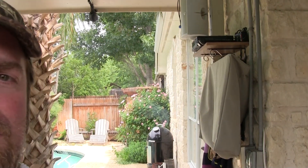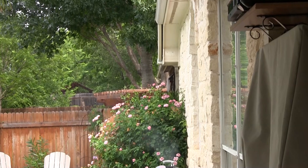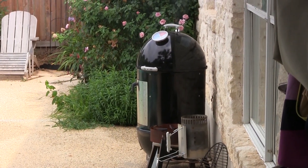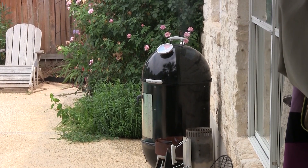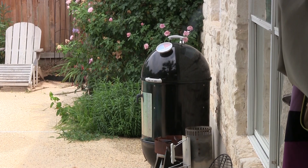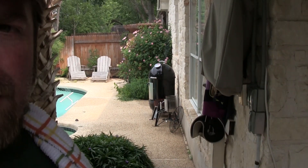I've got the St. Louis style cut ribs, and back here behind me you can see I've got my smoker going. I've got my 22 and a half inch Weber Smoky Mountain loaded for bear with hickory, pecan, oak, and charcoal. Got a nice little thin smoke going, got her up to 225.